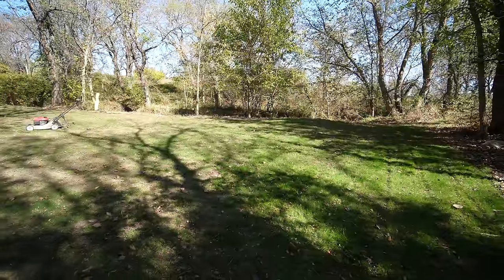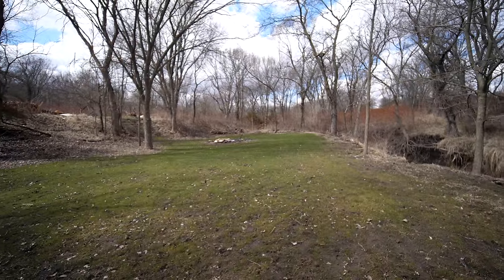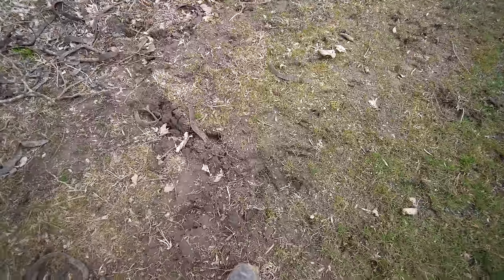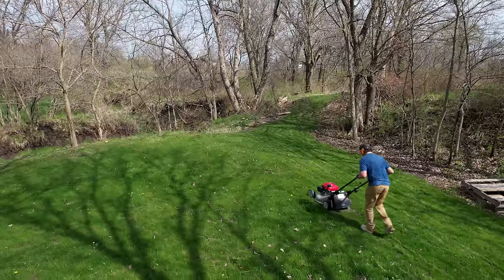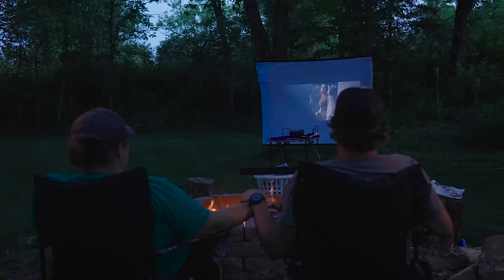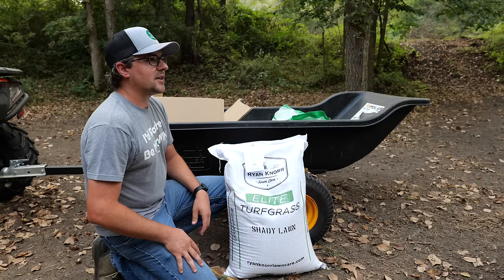It wasn't looking fantastic by end of fall, but it was starting to grow enough to gauge whether I needed more seed. It looked pretty tough through winter — we get a lot of deer traffic in this section which can really tear up turf. But the next spring I noticed a nice early green-up. One application of fertilizer helped jump-start things, and I started noticing it thriving. We put in the fire pit and have been using this area for outdoor movies and fires with friends.